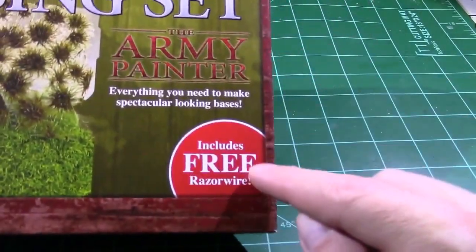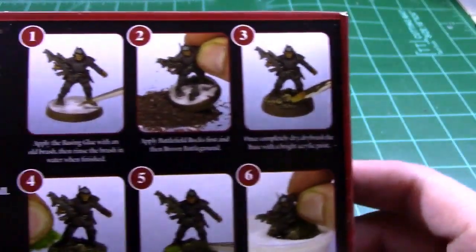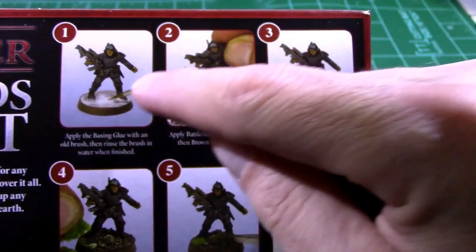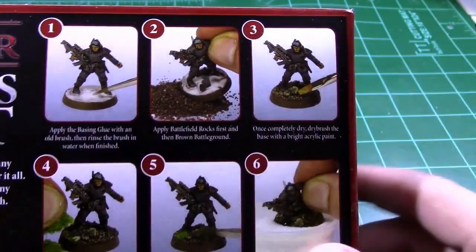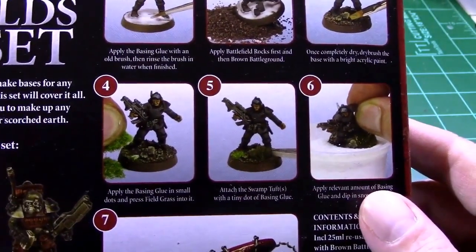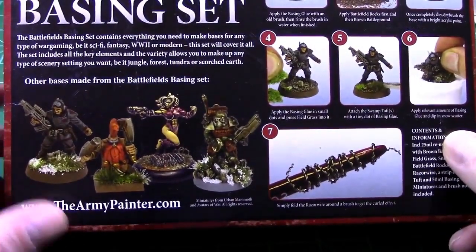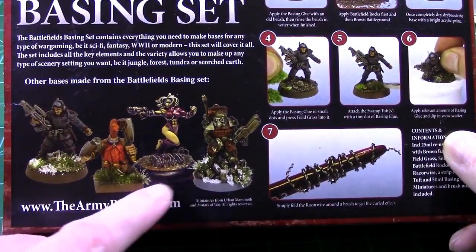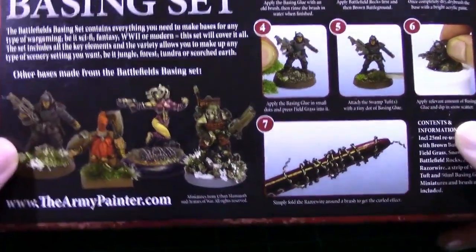This particular one includes razor wire, and on the back of the box they give you a brief step-by-step: put down the white glue, apply the basing material, give it a dry brush, add some static grass, add some snow. They also give you examples of different miniatures with different bases built up around them, as well as how to twist up the razor wire.